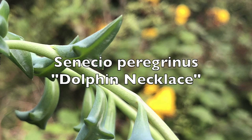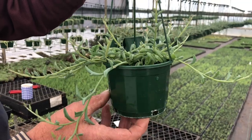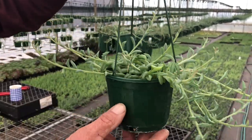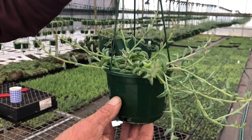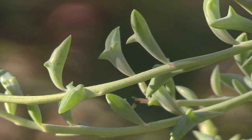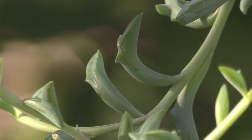Here we're going to introduce Senecio peregrinus, or Dolphin's Necklace. This is a fabulous plant — a recent discovery in Japan — and they look like leaping or flying dolphins. It's actually a hybrid between two other Senecios, and this has been a really mad craze in Japan. Everyone has wanted one. Absolutely superb.